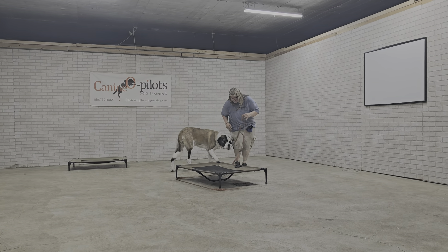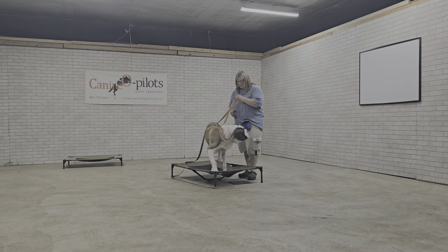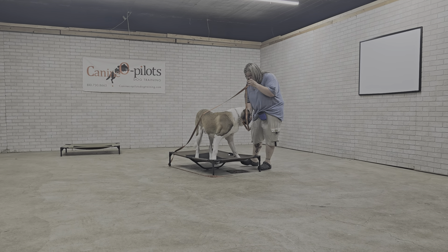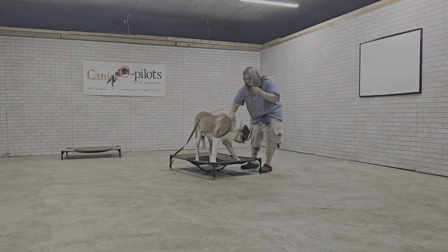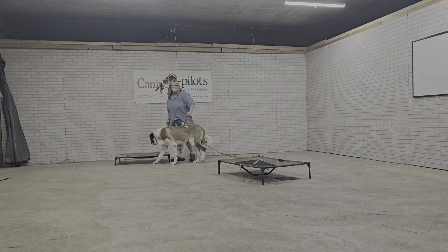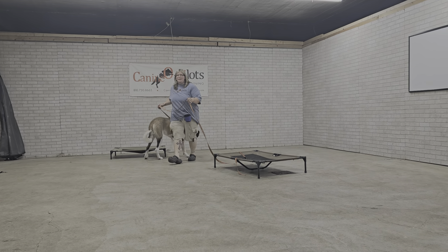Hey guys, I got trainer Laura with Styx here and we wanted to make you a video to go over some different things. Styx is learning all the same exact things that his brother is learning, but I'm going to show you the leash walking right now. Laura, if you don't mind with your nice energy right there, will you go around the room for us?